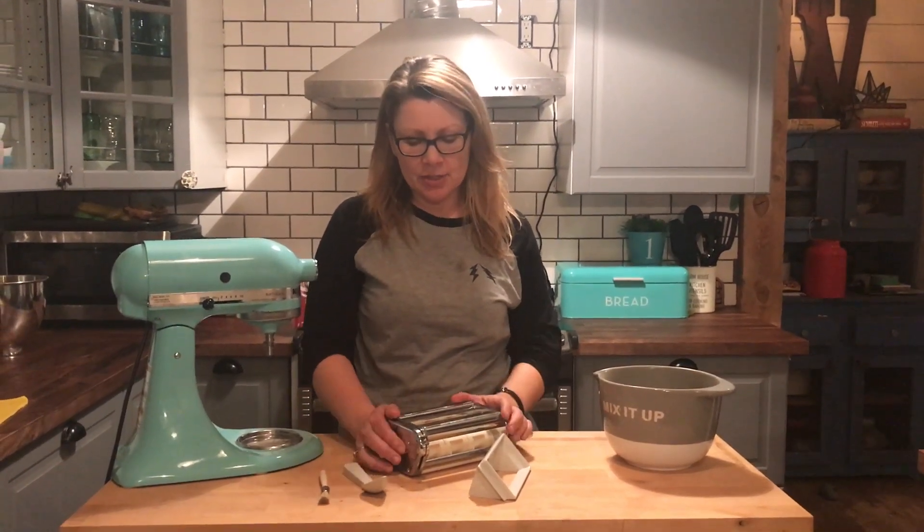Hi, it's Shelley from Best Buy's Plug-In Blog, and this week we're testing out the KitchenAid ravioli attachment for the KitchenAid stand mixer.